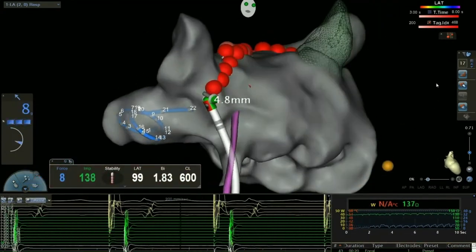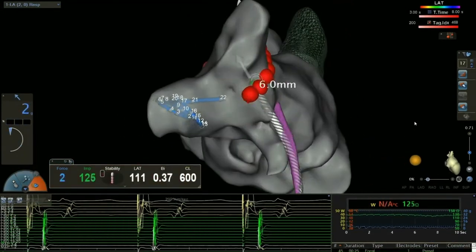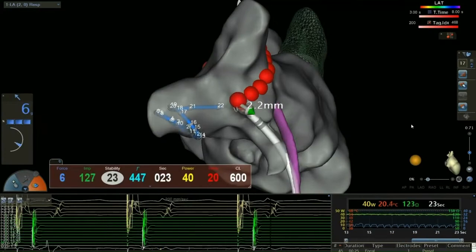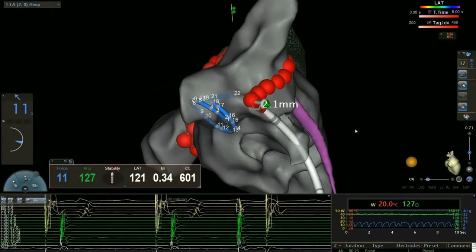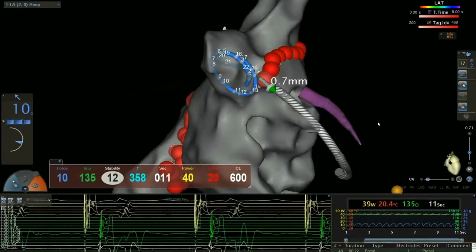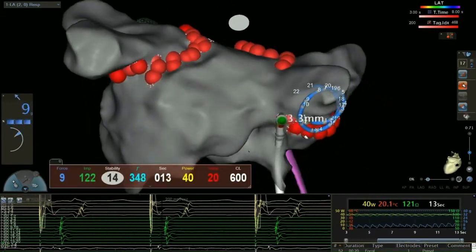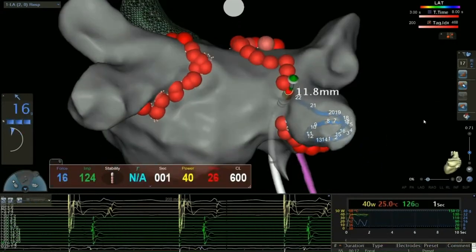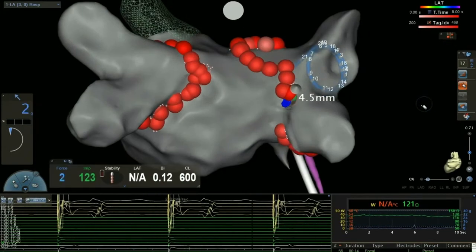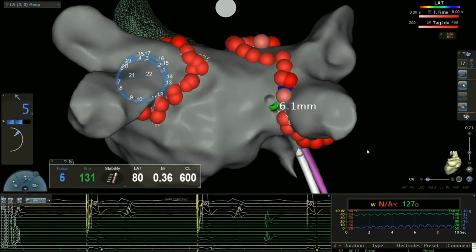What we're doing is we're creating point-by-point lesions. This would be a lot like if you were having a mole frozen or burned off your skin at the dermatologist's office. And we're creating these lesions around the pulmonary veins that over the next several weeks after the ablation procedure will heal as a scar. What's important to understand is that electricity can't pass through scar tissue, so we're creating this electrical dam of scar tissue around the pulmonary veins, thereby walling off the abnormal electrical activity that causes the atrial fibrillation.